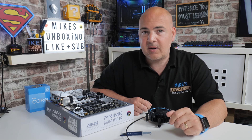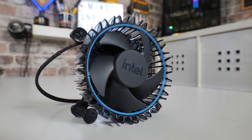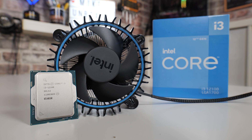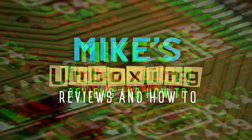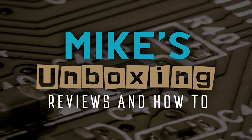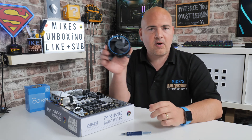Hi, this is Mike from Mike's Unboxing Reviews and How To. On today's video, we're going to show you how to install the new stock Intel cooler on the LGA1700 platform. Keep watching to find out how. So on today's video, we're going to show you how to install the stock Intel cooler.